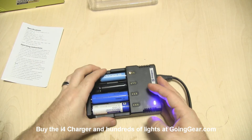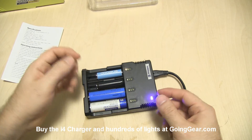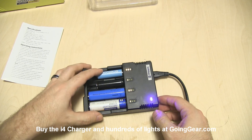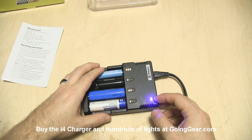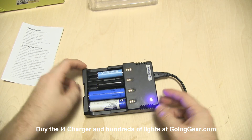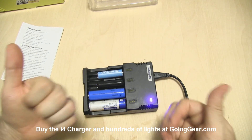You want to observe proper safety precautions and keep an eye on this thing. 18650s and even the 14500s — any of the lithium ion batteries — have a lot of power in them. You don't really want to leave any kind of charger unattended for long periods, even though the batteries and the charger do have all kinds of safeguards. It's a good idea to keep an eye on them, and definitely if they start getting too hot, pull them all out.